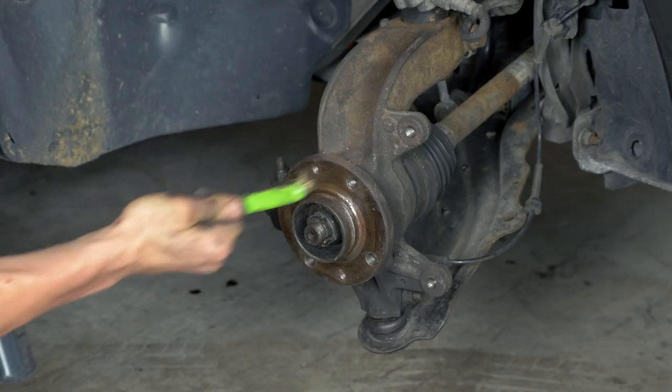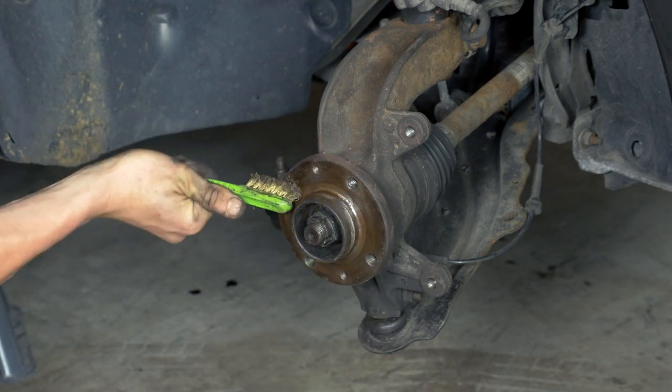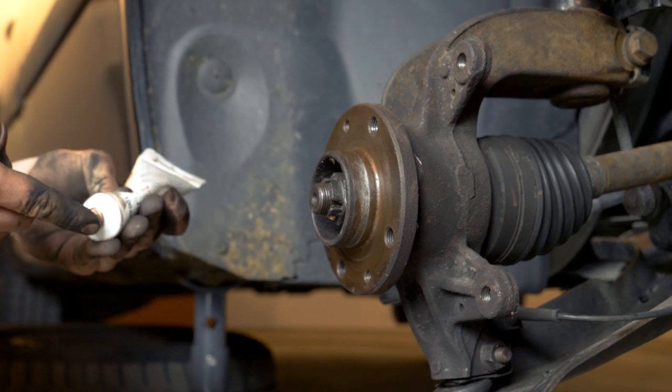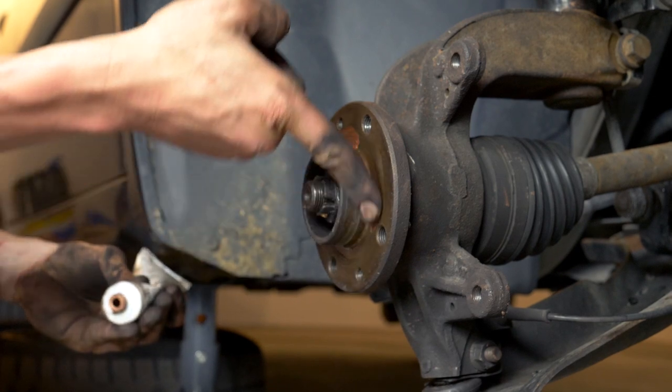You have to clean the hub with a wire brush, coated with copper grease. This will help avoid deterioration caused by oxidation and aid with future interventions.